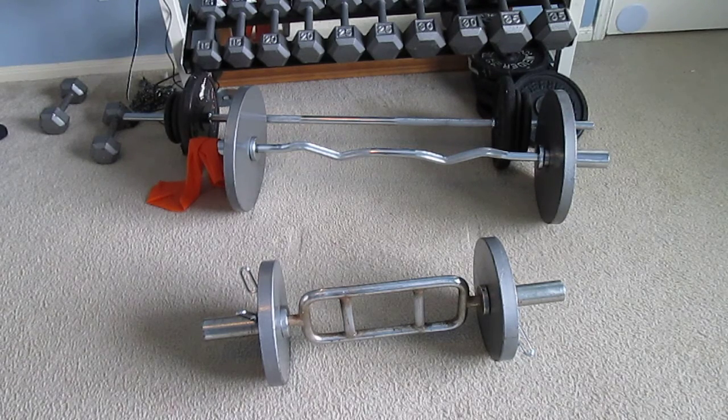You can load this bad boy up with easily a couple hundred pounds, which is more than what you'll need for the farmers carry. The dedicated handles are fairly pricey — like $100-$115 for a set of two. I got this used for five bucks, cleaned up the rust, not a big deal. If you want to train the farmers carry, which is awesome for developing huge traps, forearm grip, and whole body movement...